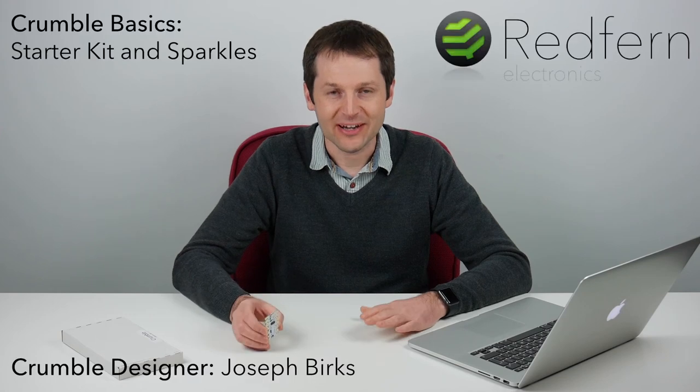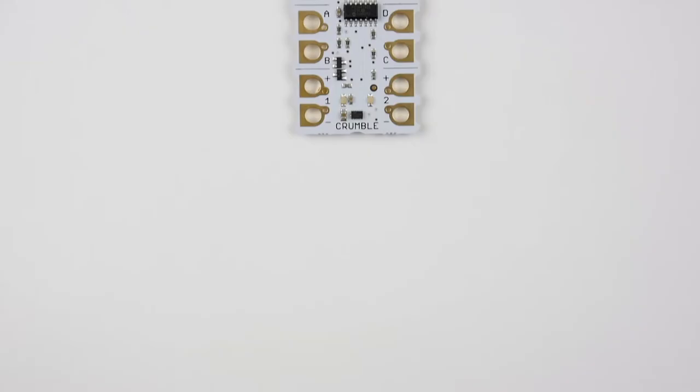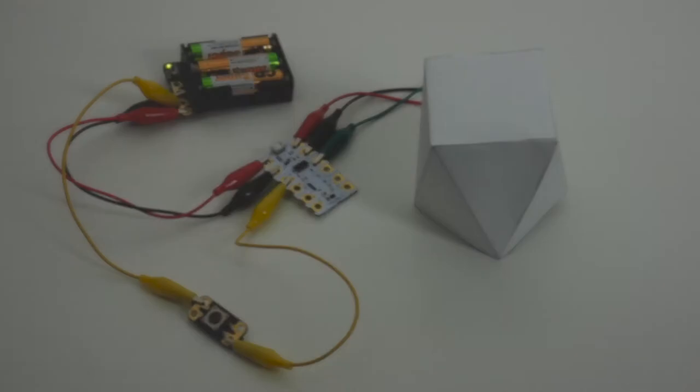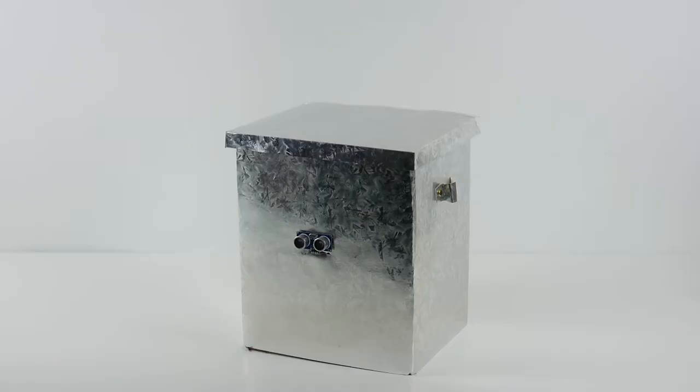Hi everyone, my name is Joseph and this is the first in a series of videos where we're going to look at how to get up and running with the Crumble controller. The Crumble is this little programmable board with four inputs and outputs where you can connect switches, lights, and LEDs. You can connect different types of sensors and actuate servos, which are a special kind of motor where you can change position to a particular angle. The Crumble also has a built-in motor driver so you can connect up to two motors directly to the Crumble — you can have buggies, wind turbine models, etc.